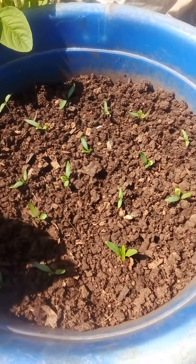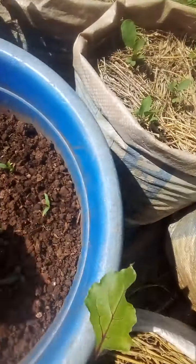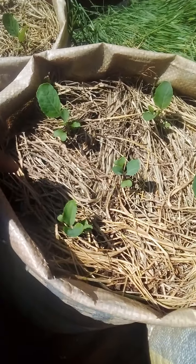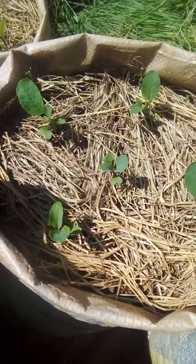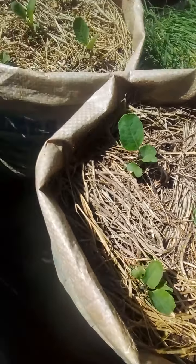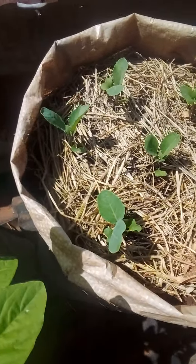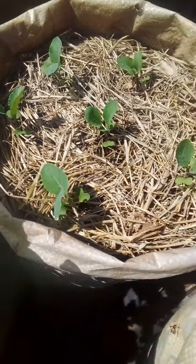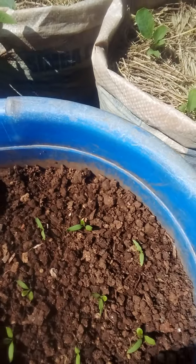On this side these are the cauliflower that I have transplanted so far, with mulching. I think they are doing great. This is the cauliflower also on the other side — so far so good, things are going well.